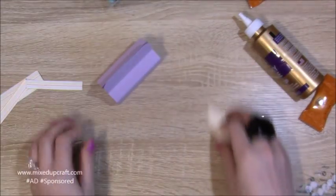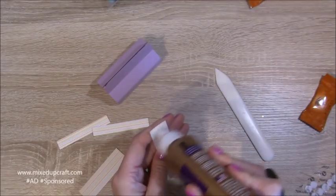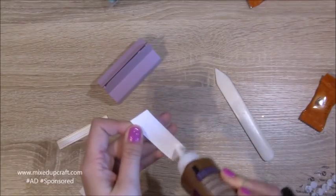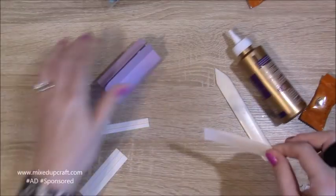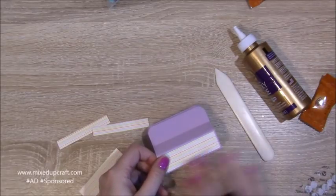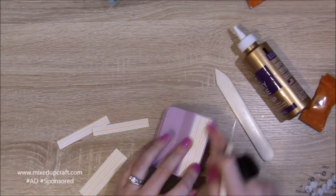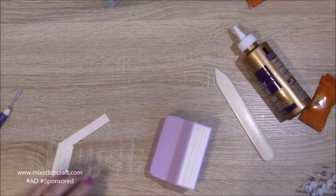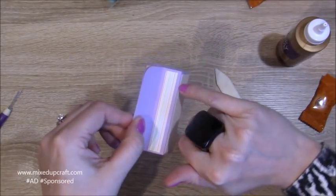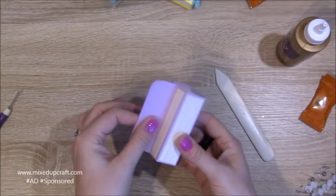Now you just need to stick all your pieces down. I'm using a thin amount of wet glue on the edges — each one gives you a nice little purple border. Then these thinner ones go in there too. I've got quite a lot of purple showing because I used the last bit of paper, but yours will come down further like the yellow one. I didn't want to waste any of the paper.